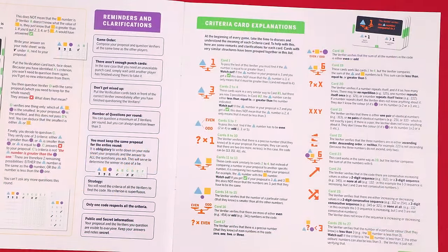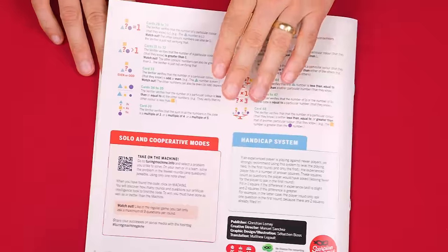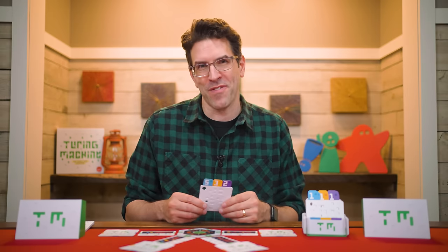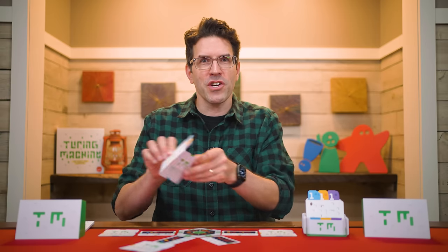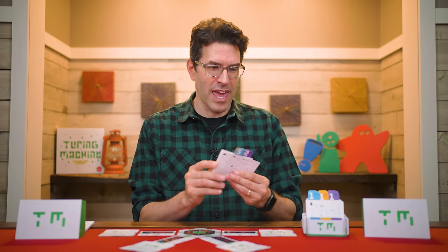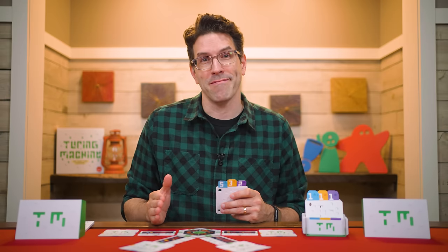As you play and get into more complicated problems, you'll find an assortment of criteria cards that might end up in the machine — how each works is explained on the last two pages of the rulebook. During the question step of the round, players aren't taking turns. Everyone should just pick up verification cards and test their proposals as they like, and if you need a card someone else is currently using, just wait until they're finished. You cannot change your proposal during a round — numbers must stay the same. You can test up to but no more than three sections of the machine each round. Once everyone is finished, it's time for the deduction step of the round.